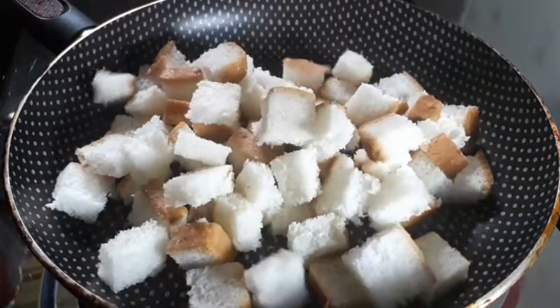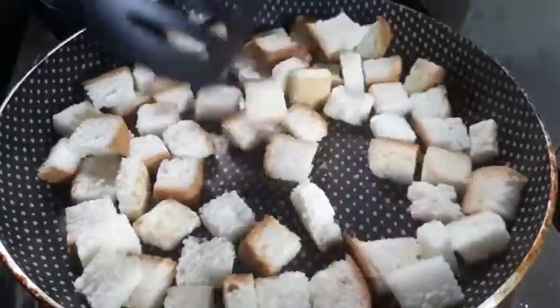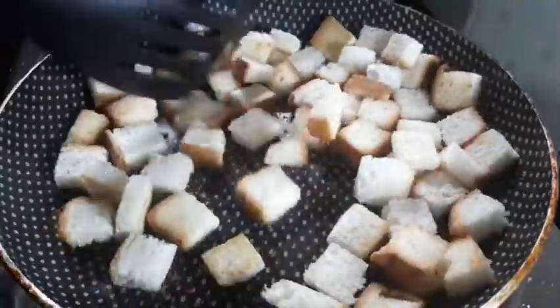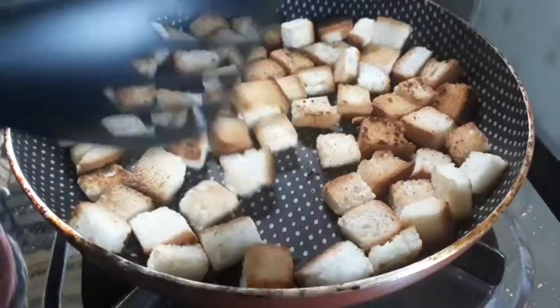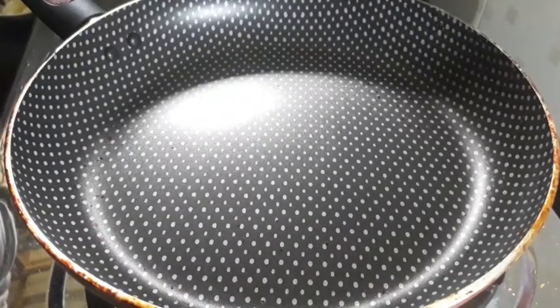For that, we will roast the bread in the pan. I am using 4 bread. Put the bread in the pan and add 10 tbsp of butter.